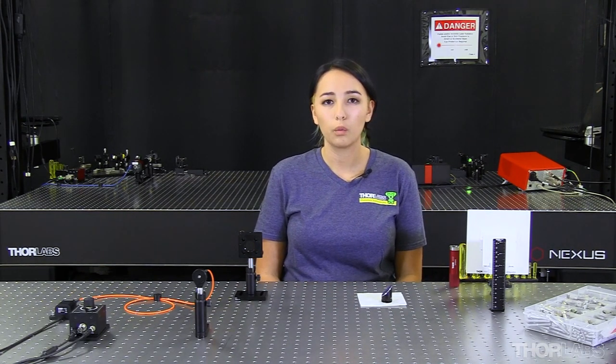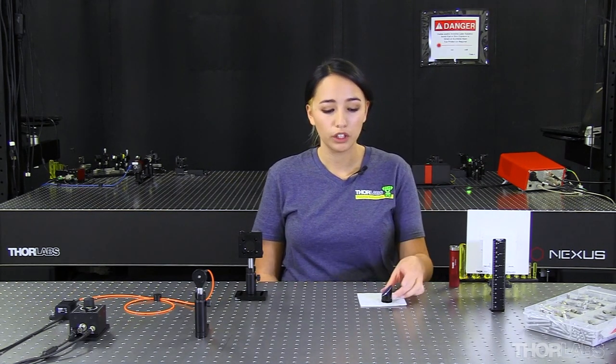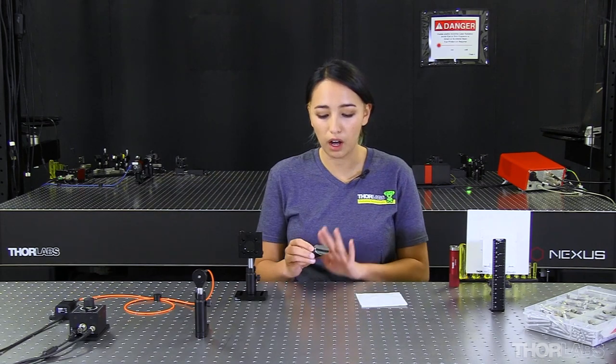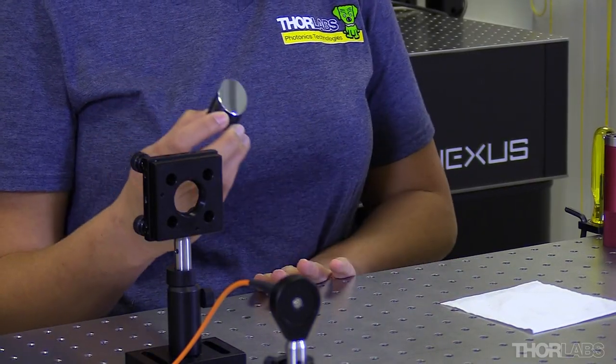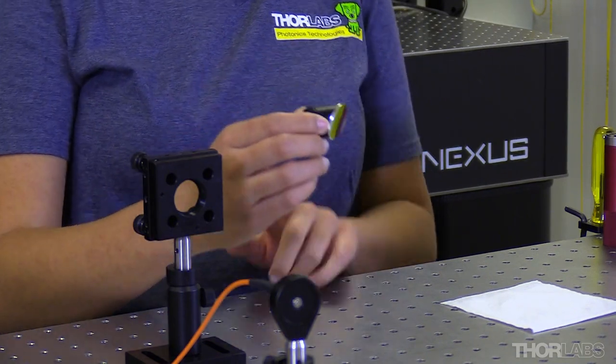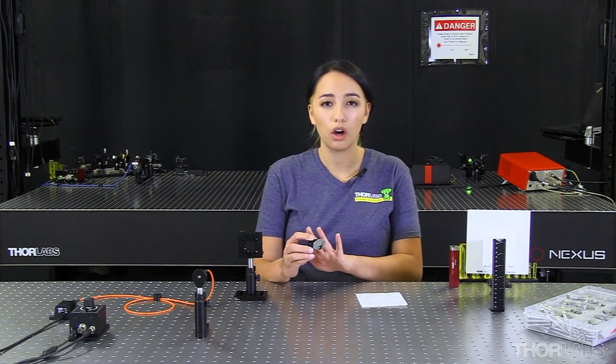Now that we've added our adapter to our off-axis parabolic mirror, we need to talk about how our off-axis parabolic mirror will sit within our optical setup. We want our collimated beam to run parallel to the line of our table. To do that, we need to have our mirror mounted in this direction, because the long edge of our off-axis parabolic mirror will run parallel to our collimated beam.